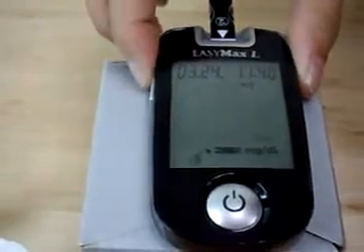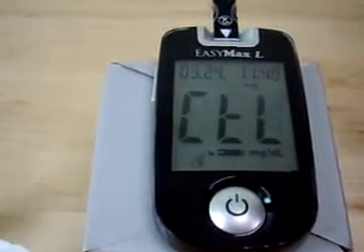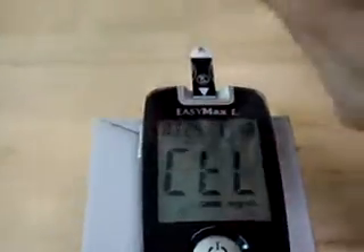Then press the button on the left side of the glucose meter. There is CEL shown on the screen. Next, rub the control solution bottle between the palms before usage.